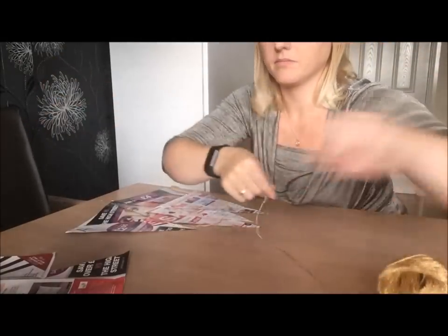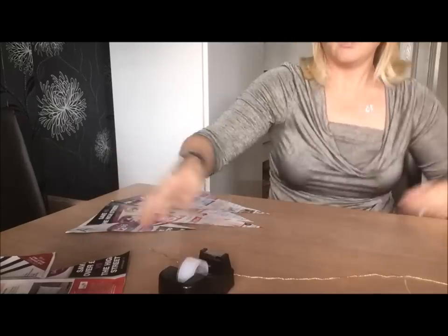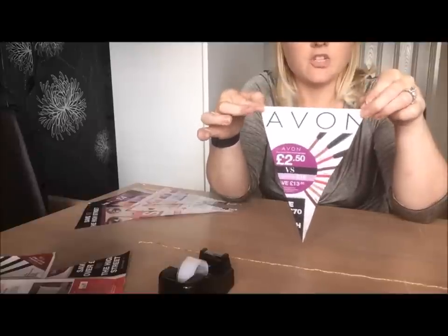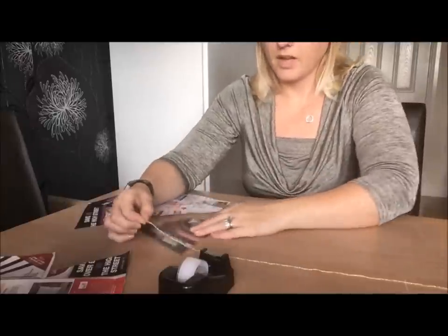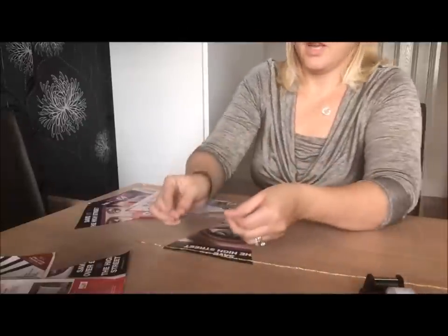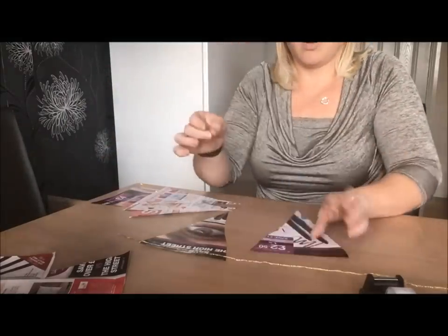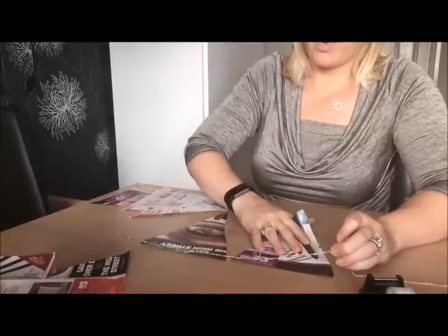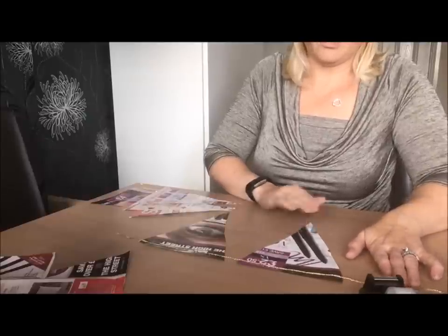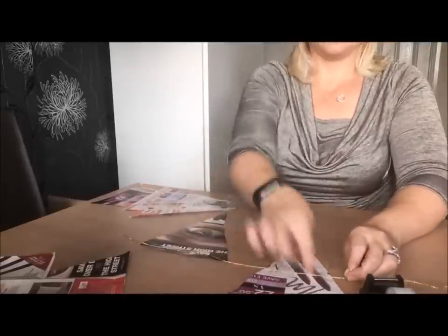I've just got a ball of string - cut it to the length I want and lay it out on the table. All I'm going to do is pop the triangles on. You want to put the picture you're going to show face down and slide it underneath the string, then fold the string over. Try to make sure you put the string in the same place on each triangle, because if one has only a little bit of space and another is way up high, they'll be wonky.